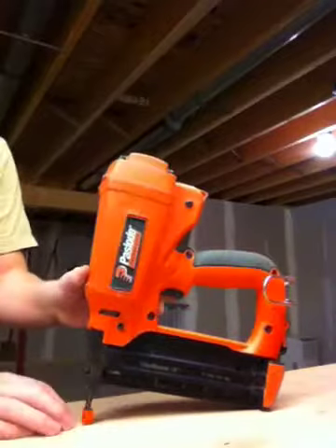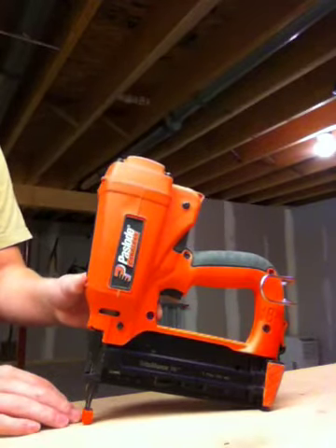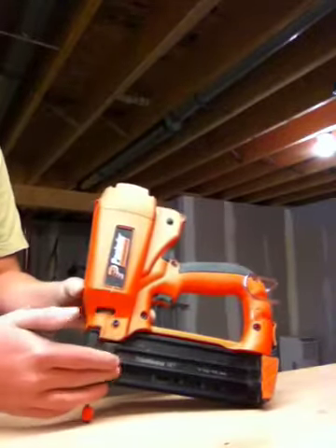The regular 16 gauge is for baseboard, casing, door hanging, and crown molding, and it's a different nail gun from this one — it's an angled one. This is a straight nailer, a straight Brad Nailer.